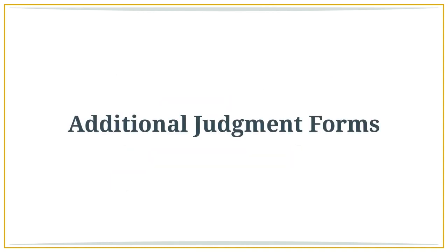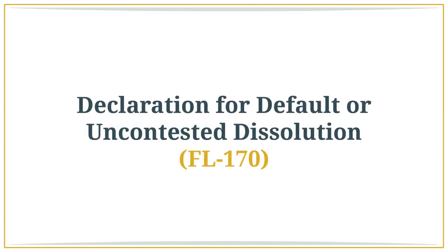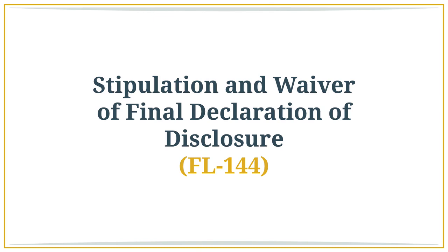Additional judgment forms. There are several additional forms that the court requires at the time of submitting a judgment. Declaration for Default or Uncontested Dissolution, FL 170 — this tells the court that you and the other party are participating in an uncontested divorce and have reached a full agreement regarding all outstanding issues. Stipulation and Waiver of Final Declaration of Disclosure, FL 144 — this tells the court that you and your spouse agree to waive an exchange of the final financial disclosures. If you do not agree, you will each need to prepare your final financial disclosure documents and exchange them. The final financial disclosures are essentially the same process as the preliminary ones, but you will need to update all information with current figures.